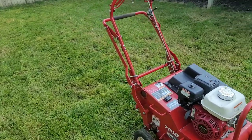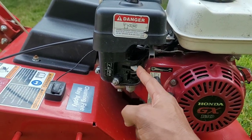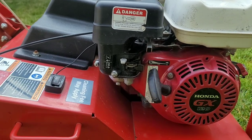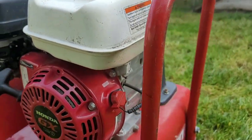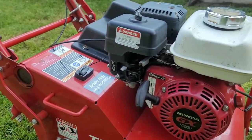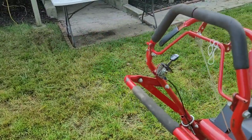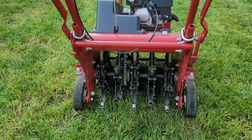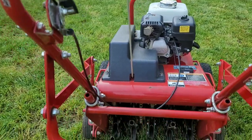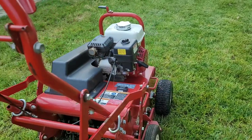To start this core aerator, this is the choke — you're going to switch that to the on position to the left. You're going to turn the fuel to the on position to the right. Then go ahead and turn the on switch on. Now all you've got to do is pull the coil and it's going to fire up in no time. Now it's in a standstill position. If you want to use the core aerator and drop the tines down, they've got five sets of tines on the bottom. Take this handle and drop it down to the ground — now the tines are on the ground and you're ready to go. Once you pull the coil and turn it on, let it run for about a minute or two to warm up the engine.